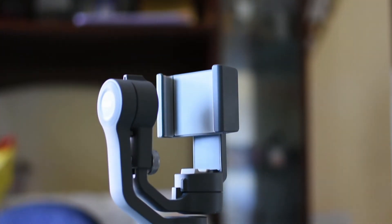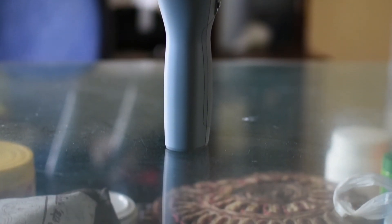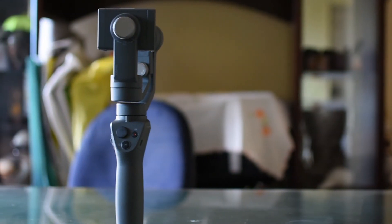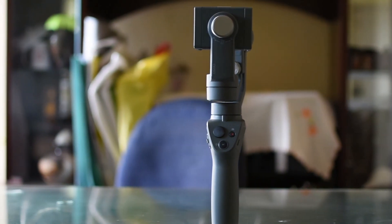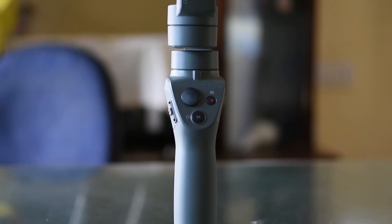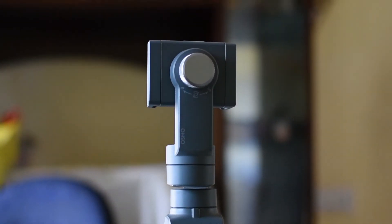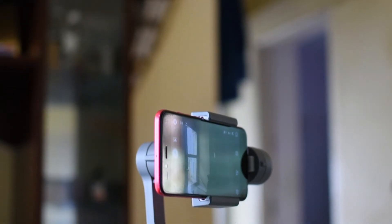One reason is that this gimbal has a USB-A type port to charge while recording, but the designers did not leave any space to plug in the cable at the bottom of the phone.